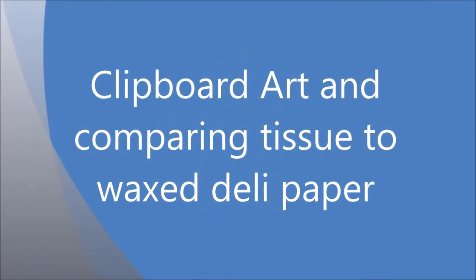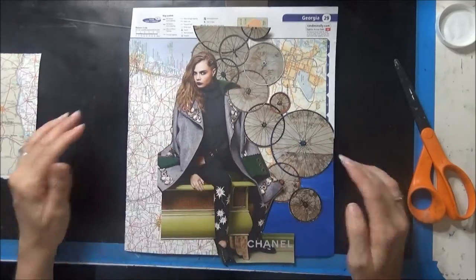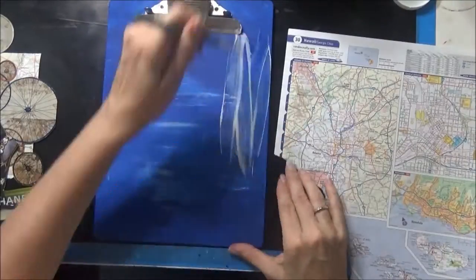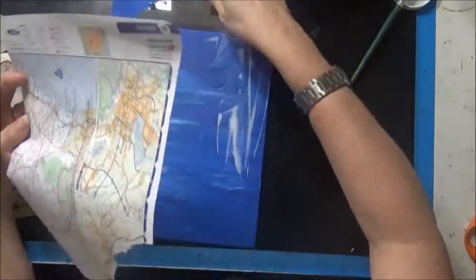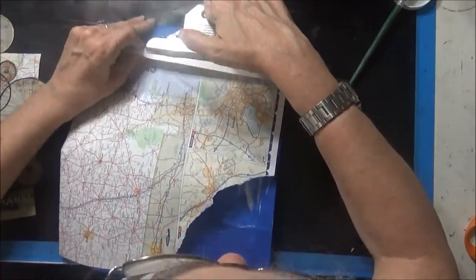I'm going to do some quick clipboard art and I'm also going to test out some Americana wax cream on the deli paper to see if it makes it go translucent like the Daddy Vans does. I'm not sure if it will or not.